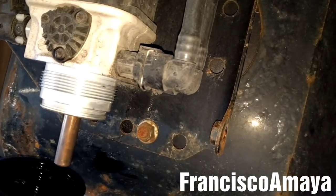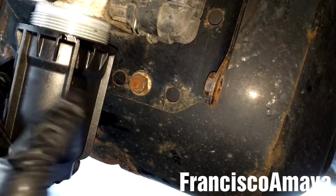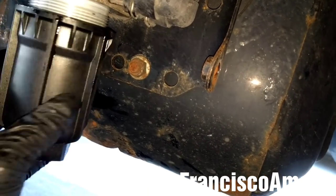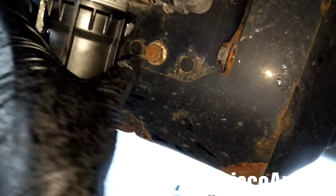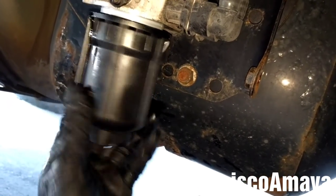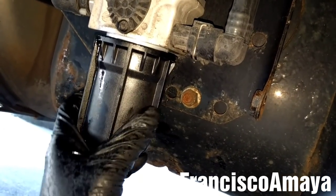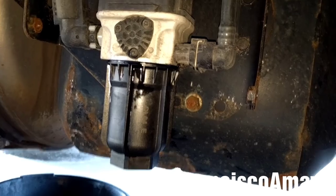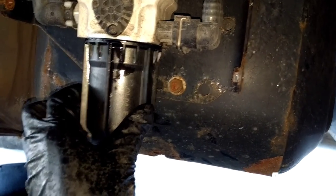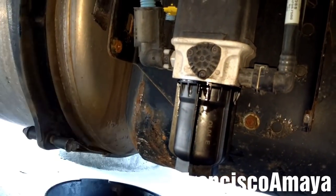Now to install the filter, all you have to do is align it, insert it all the way, and then start rotating it. Then tighten it and that will be all. After placing the filter back in place, I'm going to install the cover back and that will be all.